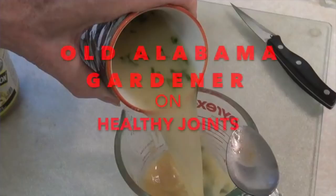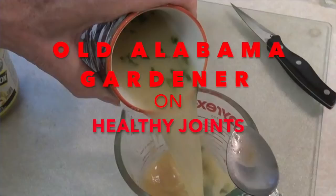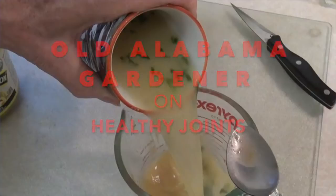Hola, Alabama Gardener, and in this video I'm talking about how to have healthier joints — knee, hip, fingers, thumbs — how to have healthier joints as we grow older.